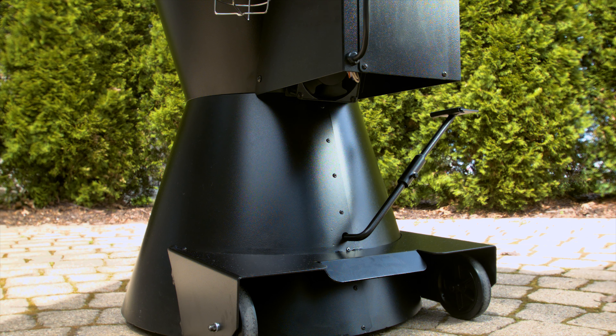The rock solid heavy steel construction features a double wall thermal jacket for added insulation and stainless steel internal components for long lasting performance. Five inch rubber wheels make moving Grilla a piece of cake.